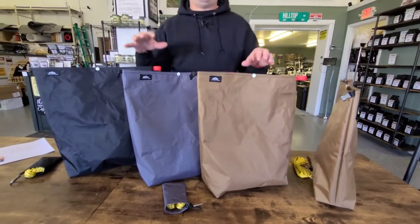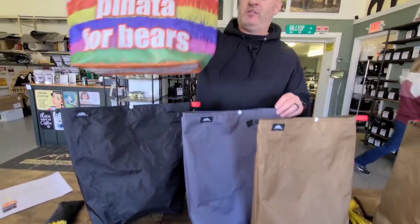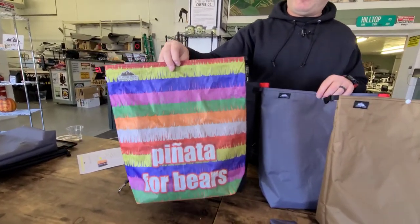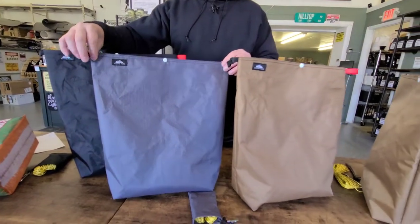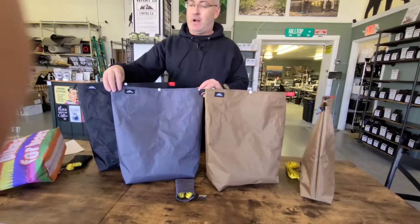So the weight differences between these and the Dyneema bag — a comparable 2.92 Dyneema bag, which is a printed bag, versus this new eco line of fabrics we're using — it's about an ounce of difference. It is an ounce heavier, but it's also about 25% cheaper than the Dyneema versions. And these things are recycled, using recycled fabrics.